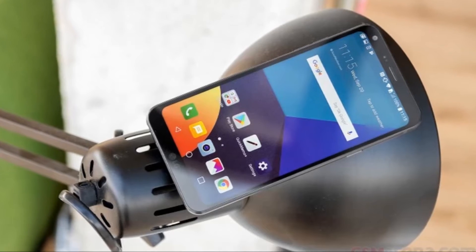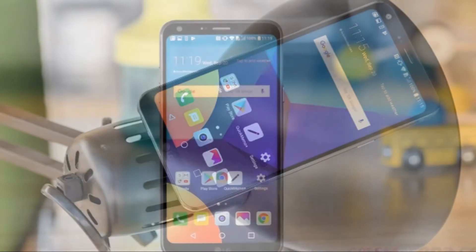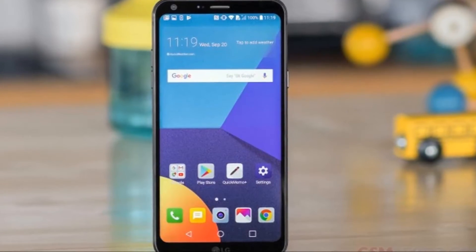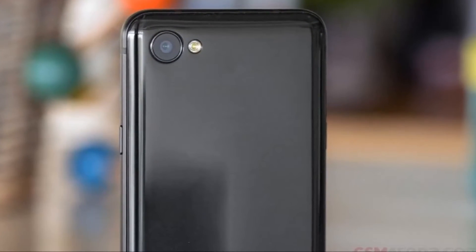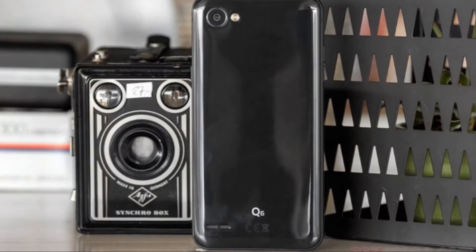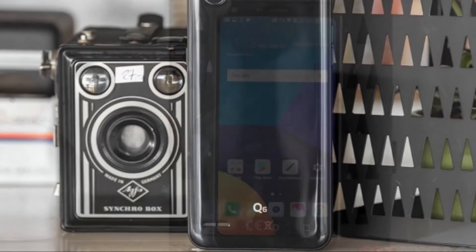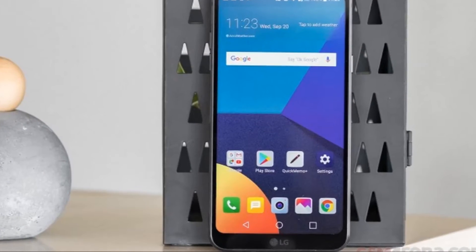The device comes in a rather compact dark grey cardboard box with prominent Q6 branding on the front, the 'Life's Good When You Play More' logo on one side, and the regulatory label on the other. Opening the box up reveals the phone front and center, under which we find the charger, a USB cable with micro USB on the phone side and a standard USB connector at the other end, and a pair of bundled earbuds.